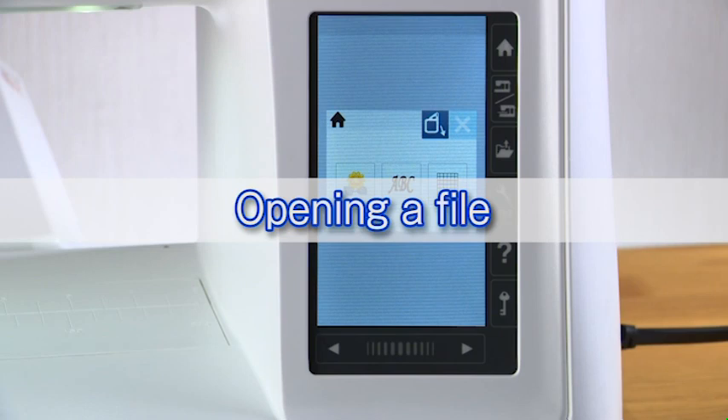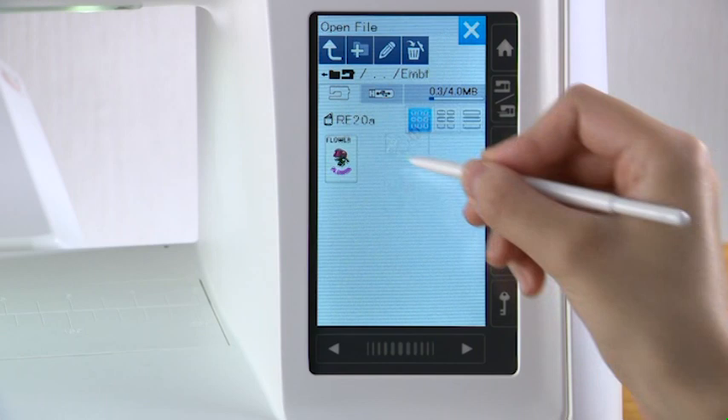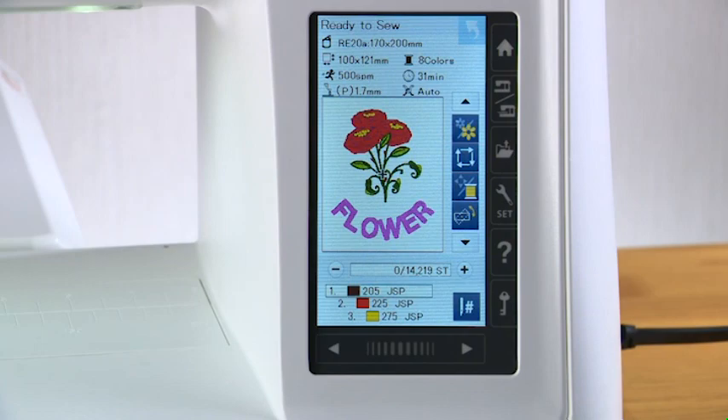Opening a file: when you press the open file key, the open file window appears. Press the built-in memory key or USB flash drive key to select the location. Open the folder. Press the desired file icon and the embroidery window of the saved design appears on the screen. Press the OK key.